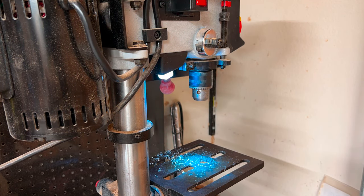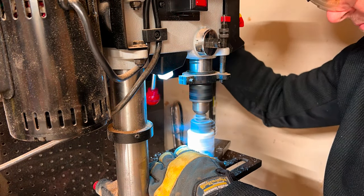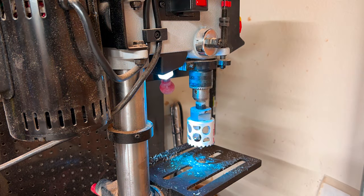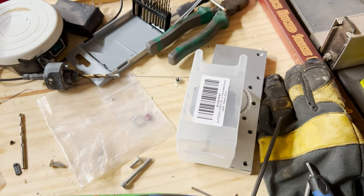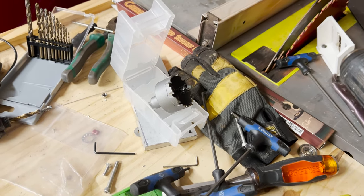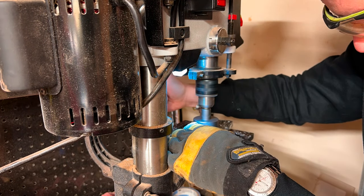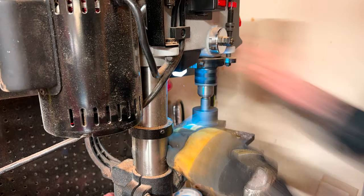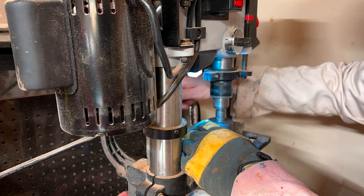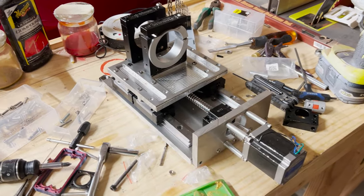Our next challenge was drilling out the hole where the motor shaft meets the coupler and the ball screw. A regular hole saw doesn't work, so I ordered a proper metal-cutting inch-and-a-half drill bit. That worked great, but not on the drill press since the motor is dying on it. I had to resort to using a hand drill, which just tore right through the aluminum no problem, and we've got an assembly.